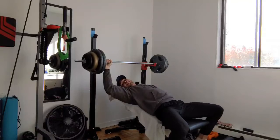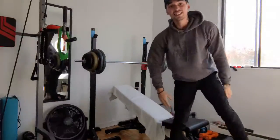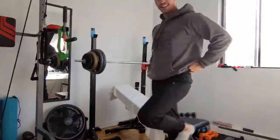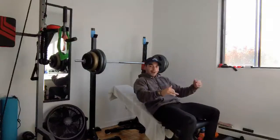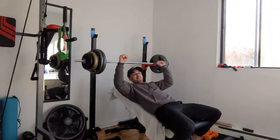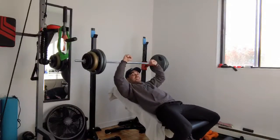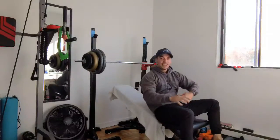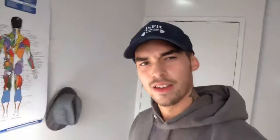Holy shit, that was close dude. Oh my god. That was easy at the top but at the bottom — when I was down there — my shoulder and my chest just couldn't handle it. I was like, 'I'm gonna die.' But I'm okay. I'm okay. What's next?